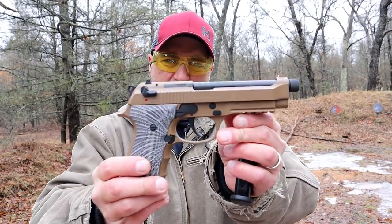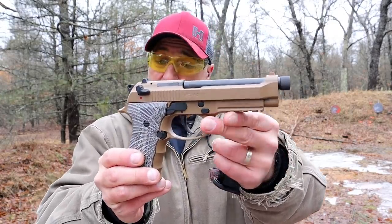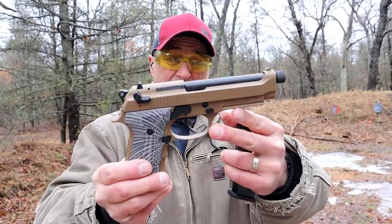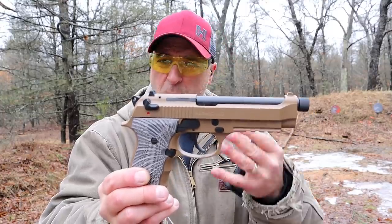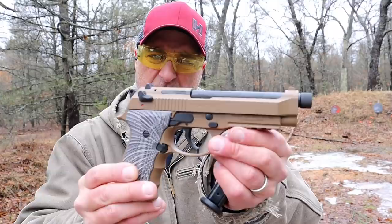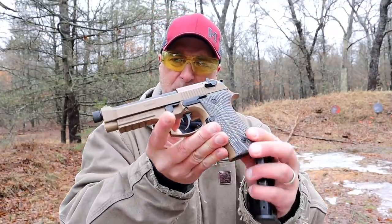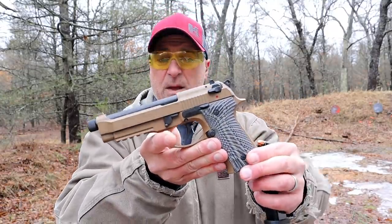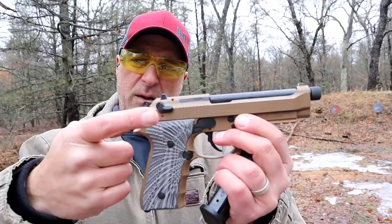Hey there friends, thanks for checking in at The Range Now. Today we're looking at the Gearsan Regard MCBX Beretta M9 copy. This is getting a lot of attention. A lot of the Gearsan products imported by EAA are getting a lot of attention. This one's in flat dark earth. They also make a blued model. It definitely has the Beretta M9 footprint, with some things that are different and some similarities as well.